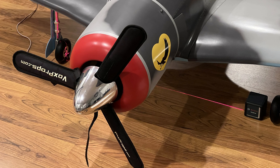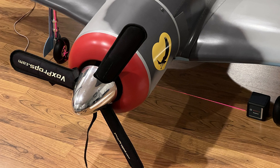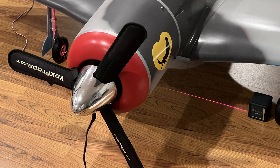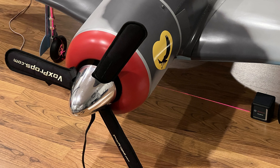My first tip is to go out and get a laser level. These things are really cool and I've found a lot of good uses for them in the shop. Using the laser level, you can now measure very exactly between the axles.